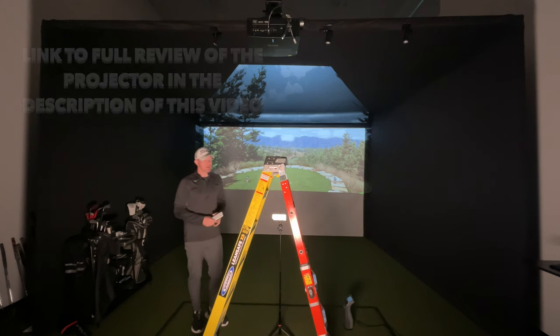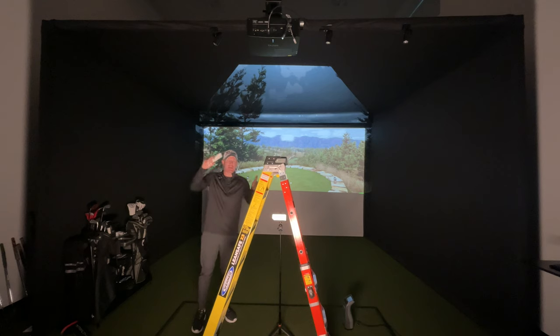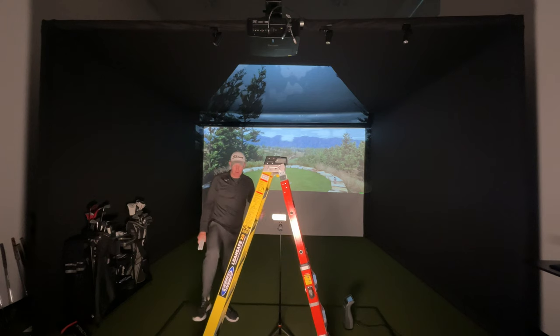This projector can be set up in any orientation — 360 degrees. What I like to do is leave it flat and mount it so you start with the lens of the projector shooting at the middle of the screen. When you get it plugged into your computer, it's going to pull the graphics from your desktop.